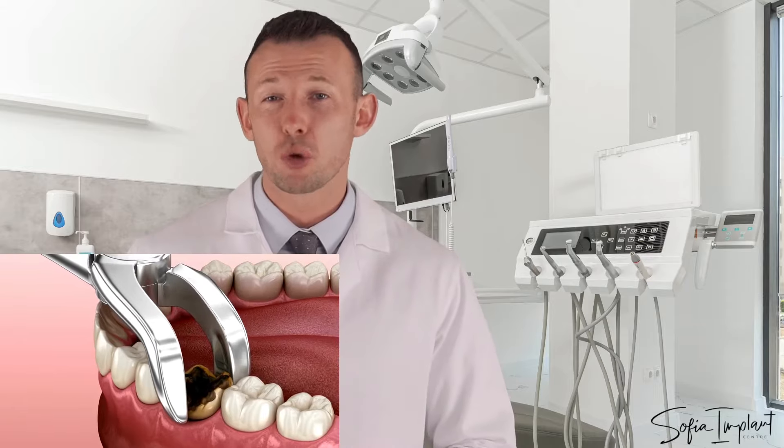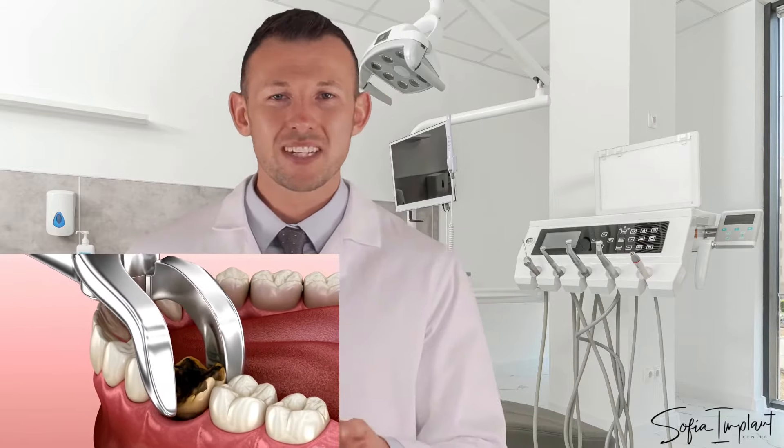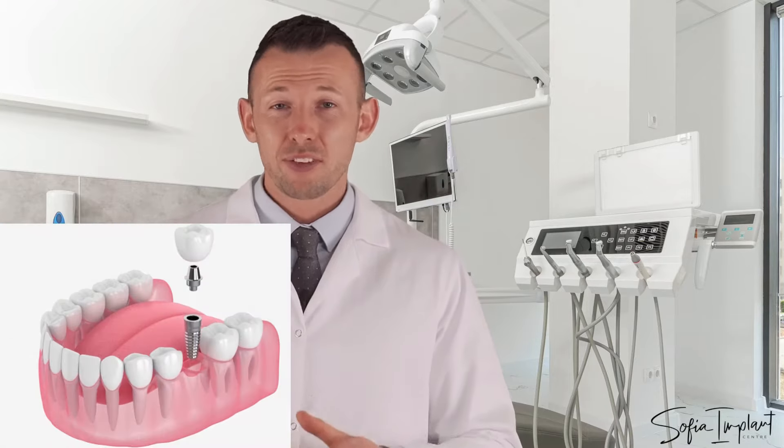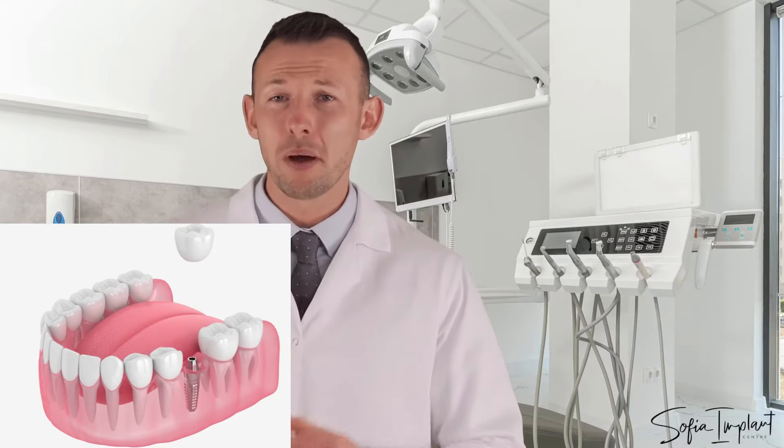Extraction is a relatively simple surgical procedure. After tooth extraction, a wound is formed which must heal for at least 4 months before an implant can be placed. After implant placement there is again a waiting process of at least 4 months before a permanent crown can be placed. Placing an implant immediately in the place of an extracted tooth is risky and with a significant chance of failure.